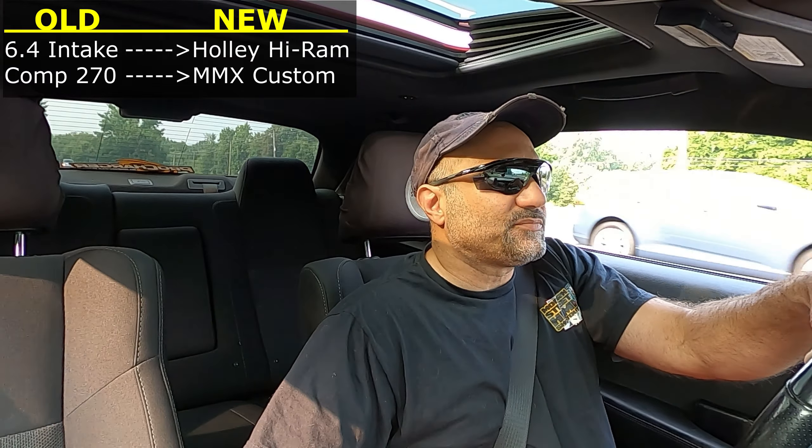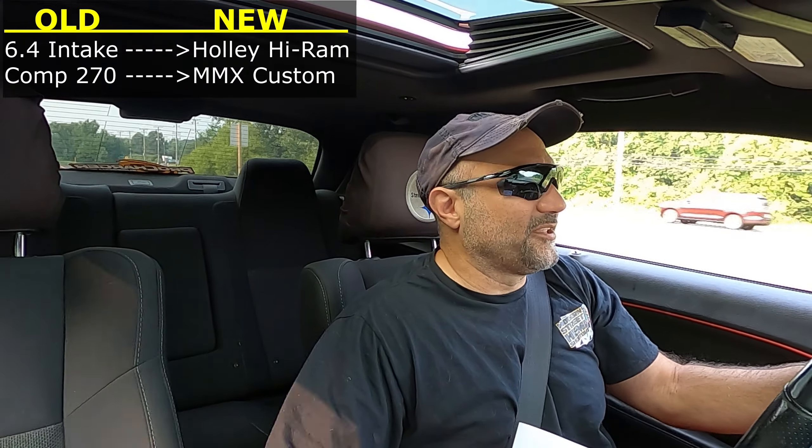We talked to MMX and ran down the entire build with them. We told them we were primarily concerned with performance, but a little lope wouldn't be a bad thing. Looking at the cam specs — I may put those out later, I may not, we'll see — but looking at the cam specs, I think we're definitely going to get some lope.